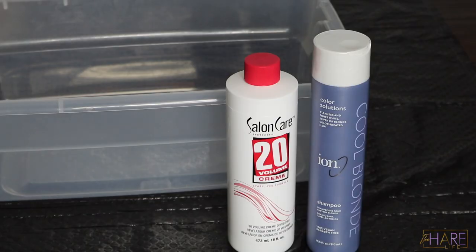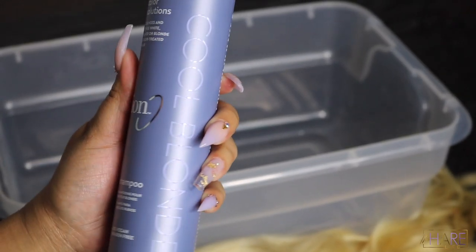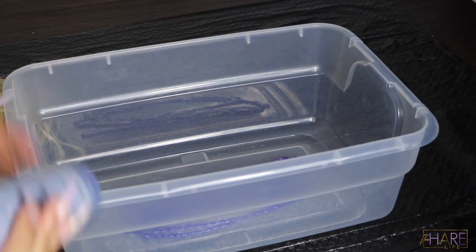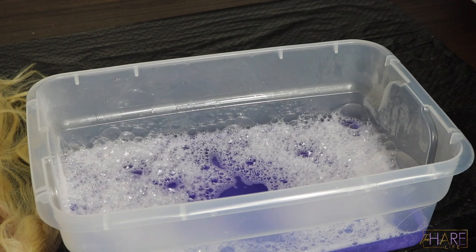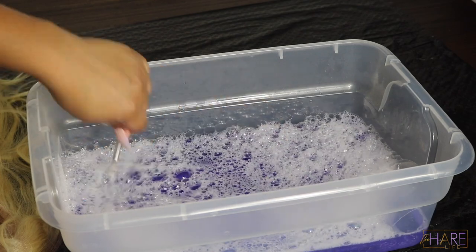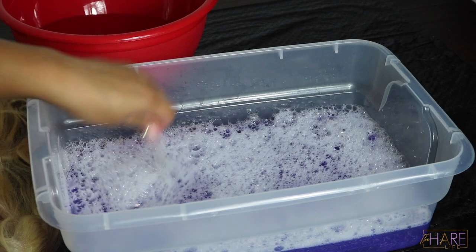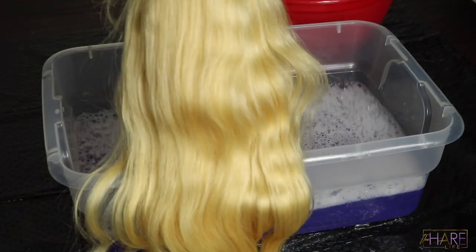These are the products I'm using today. I'm using this Ion shampoo Color Solutions — basically it's a purple shampoo to tone out any brassiness in your blonde. Shimmer Lights will work as well. I poured in my shampoo and some warm water — not boiling hot, just warm — and I took a color whisk and spread the shampoo around to make sure it dissolved evenly in the water so we didn't have any patches of purple shampoo on the hair.